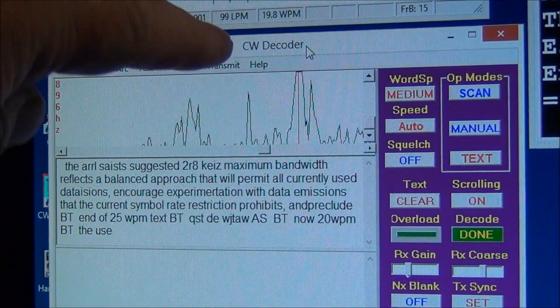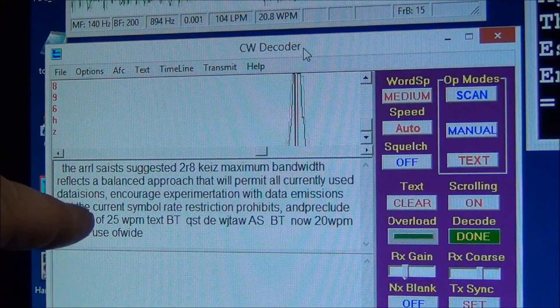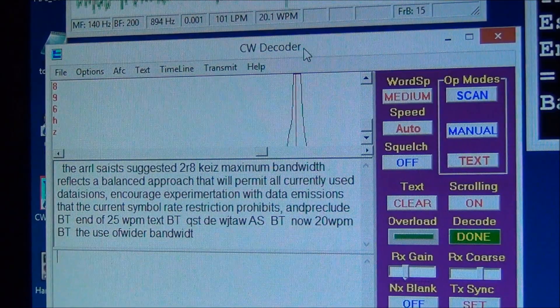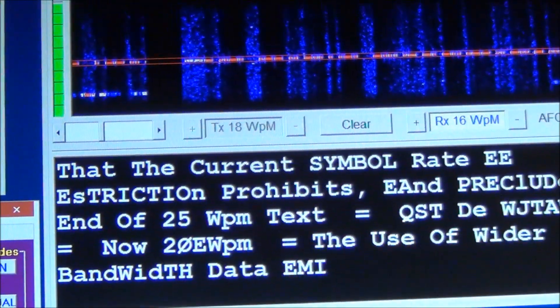This one is CW Decoder. You have a lot more options on the screen, and again it does a pretty good job of decoding with this type of signal. Here's a close-up — actually I'm going to have to zoom out a little bit.